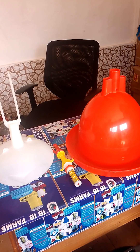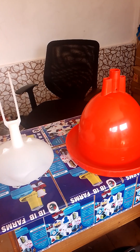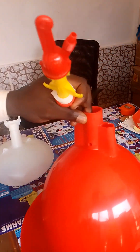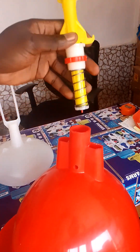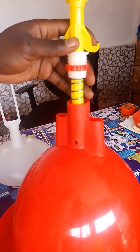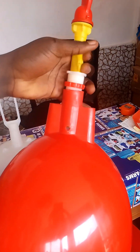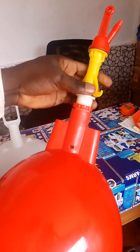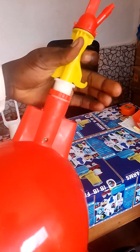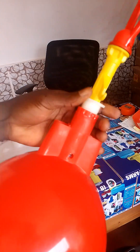After screwing it, you put it down and then connect your water control screw to the drainage trough. The water control screw position has to face down like this, and then you screw it and use the screw to tighten it. So it's tightened now.